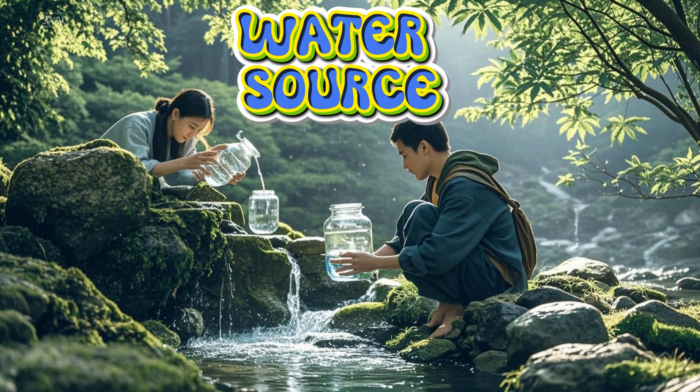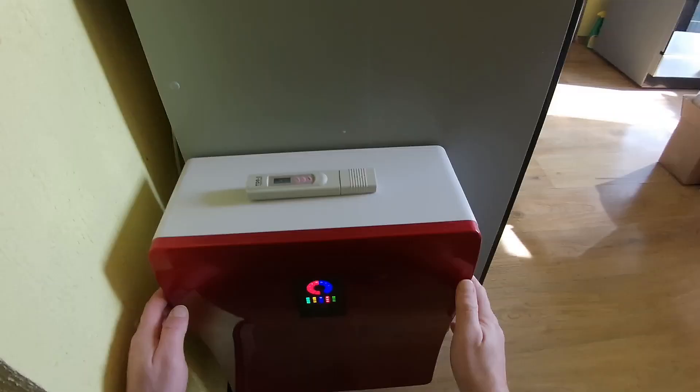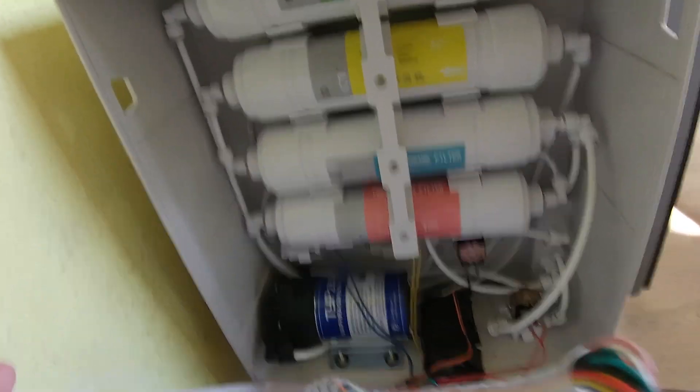I recommend spring or well water for production. Do not use chlorine or fluoride tap water. I use reverse osmosis filtered water.